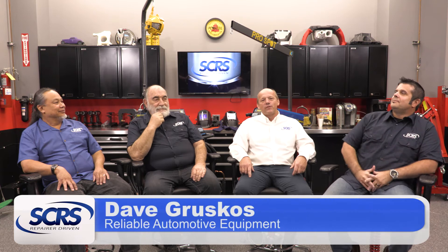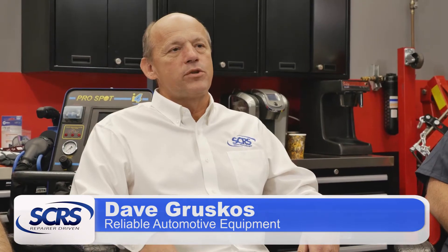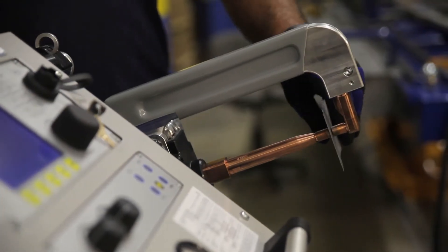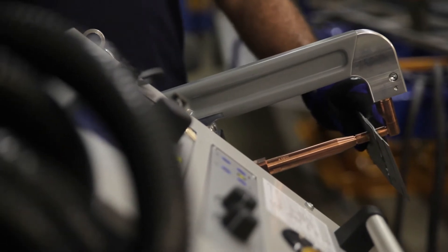My name is David Gruskus from RAE, an SCRS board member. Today the Society of Collision Repair Specialists will be presenting spot welding, so you would have a good overview on purchasing a spot welder, on what you should look for in having one, and what the future may hold. So Toby, what is spot welding?